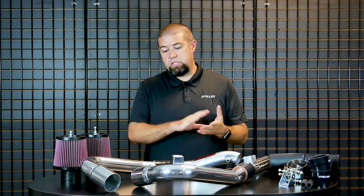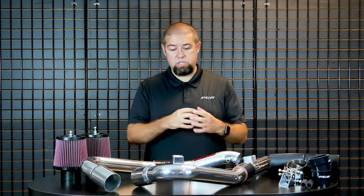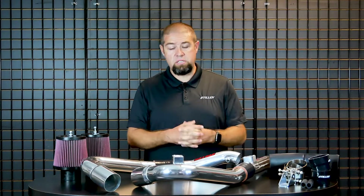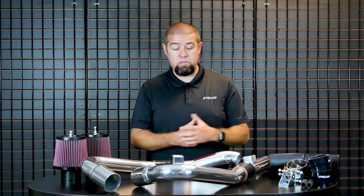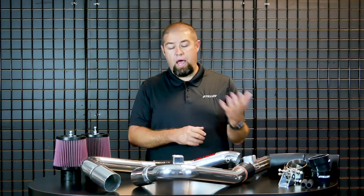Simply put, that just increases the cost tremendously. You're talking about a $700 tuning license and hours on the dyno — it increases the cost exponentially. So now a $500 to $700 air intake system becomes a $1,500 to $2,000 intake system, and in some cases higher. We've had some customers tell us they even needed to throw in new fuel injectors, so you're potentially talking about $3,000 for an air intake system.